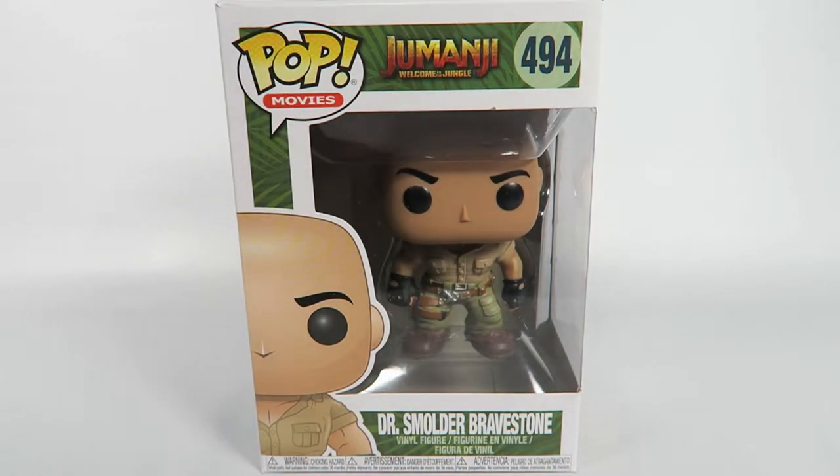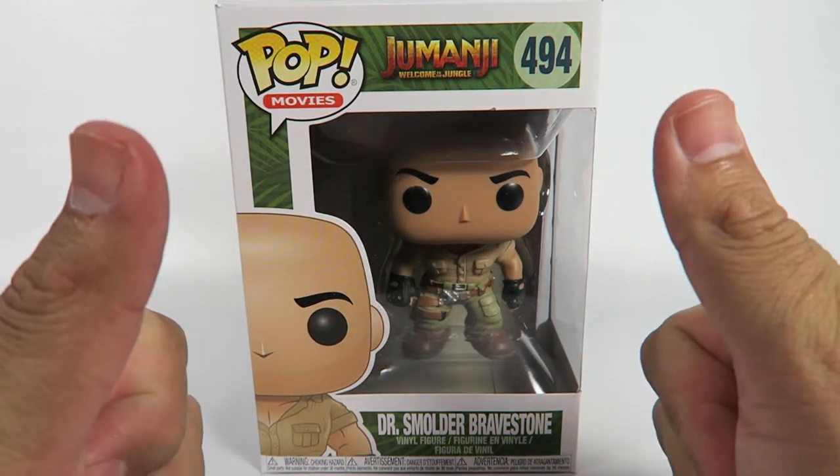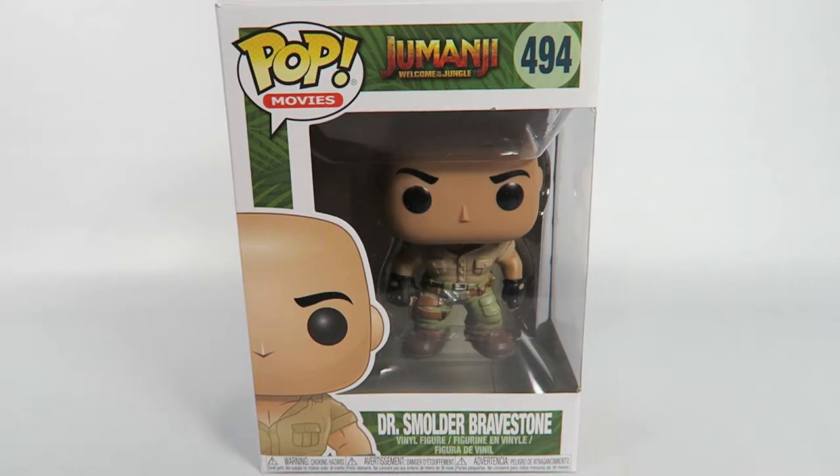Hey guys, how's it going? Just wanted to remind you to hit that like and subscribe button before we get started. Today we're going to be opening up another Funko Pop vinyl figure, this one from Jumanji Welcome to the Jungle.